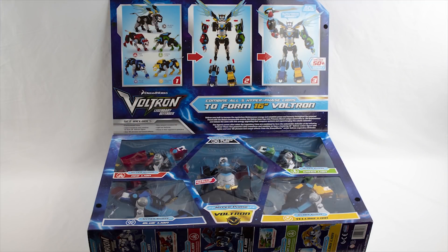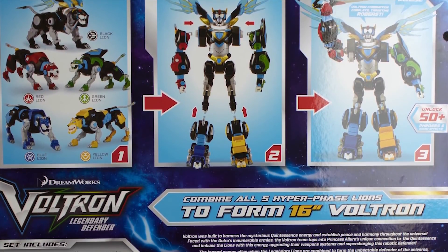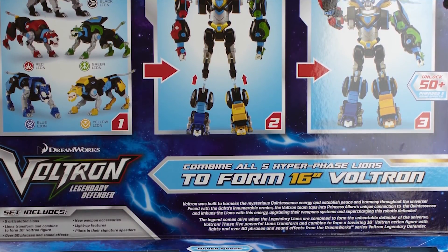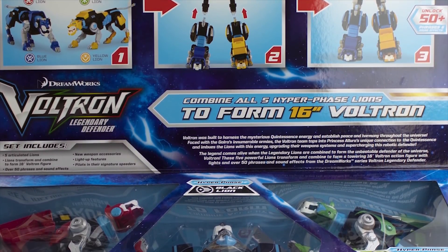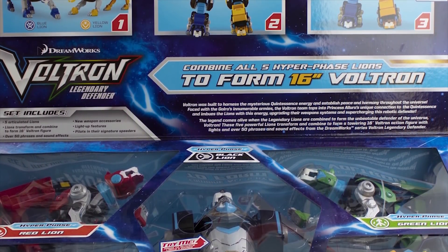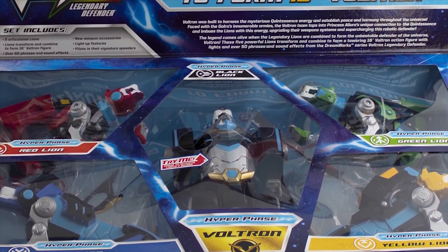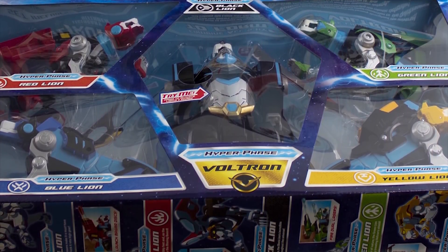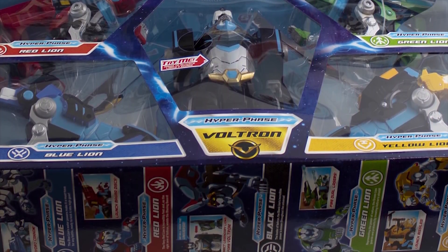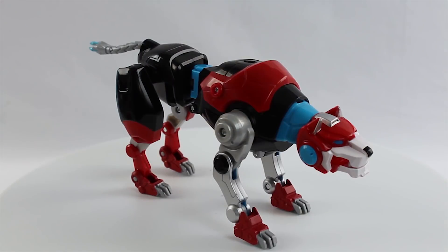If we flip open the top and take a look at the box, we see some of that same information from the back — what the set includes: the five articulated Lions that form Voltron, the light-up features, things like that. We can also look at each of the Lions, and they look pretty cool. They're actually different styles and designs from Lions done in some of the other toy sets, which is really cool. Plus, they each have their own weapons that you can see on the side of the box.